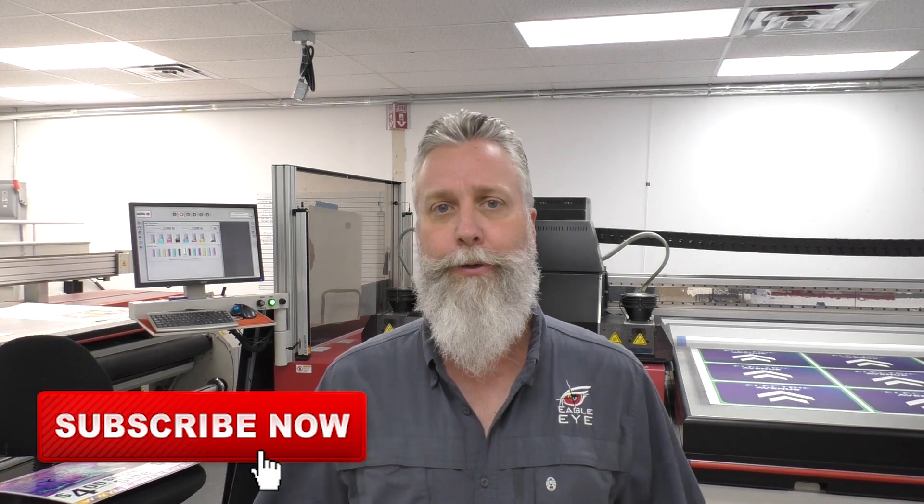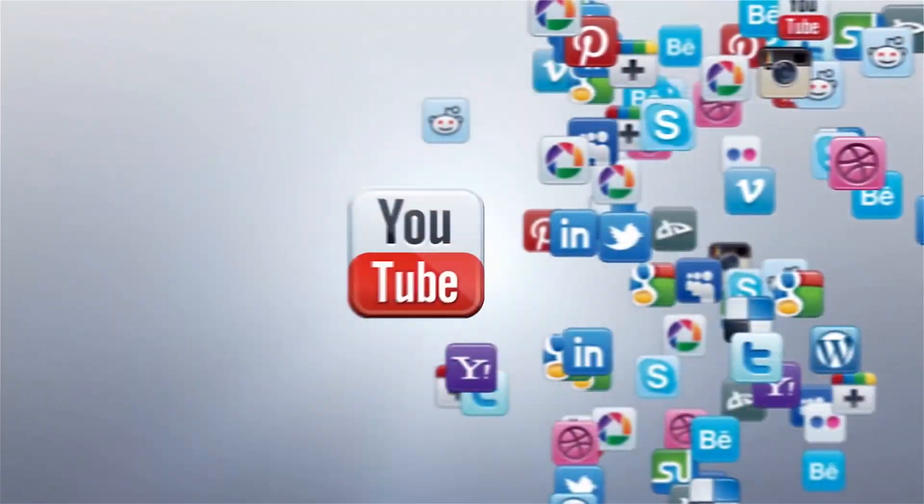Sign word of the day brought to you by the letter F — a little comparison of flatbed printing versus roll-to-roll printing, plus I wanted to reintroduce again Jedi 1 and Jedi 2. As always, thank you for your support. Follow us on EagleEyeSigns.net, hit the like and subscribe button, let us know how we're doing — we always enjoy the feedback. Thank you.